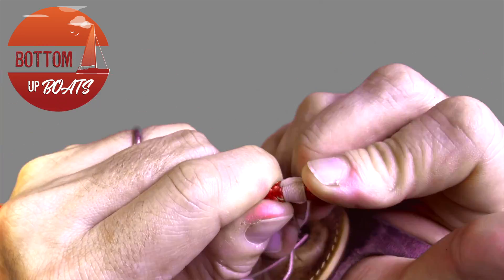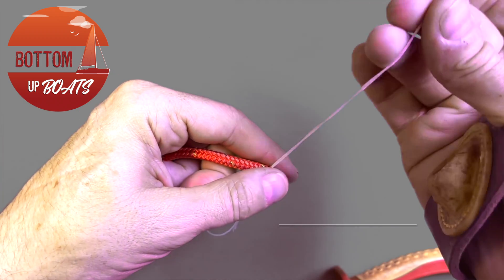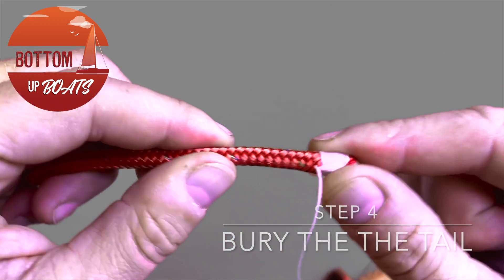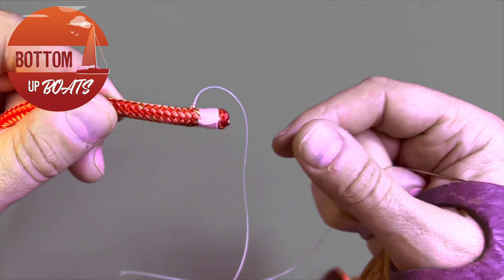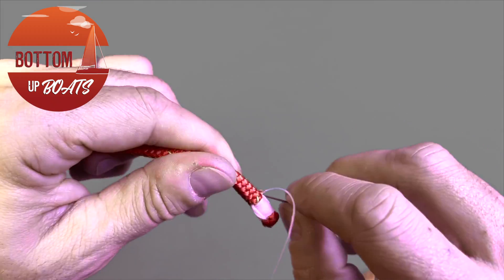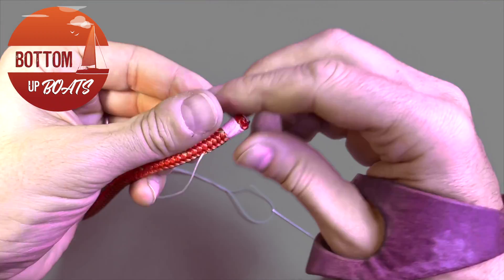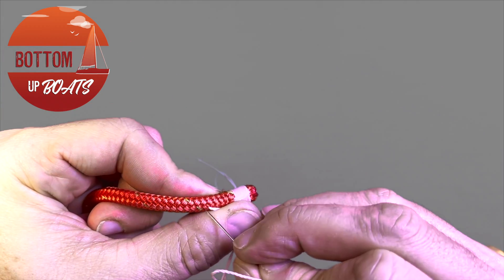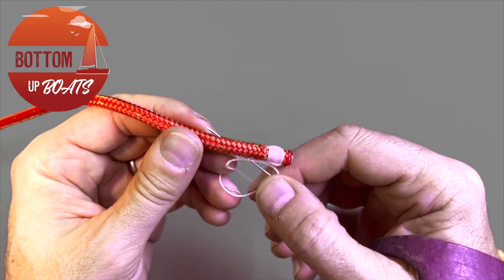With the last locking loop completed, it's now time to finish it off. To avoid tying a knot, take your needle and put it through where the final whipping twine exited, passing it up the rope on a 45-degree angle, popping it out and pulling it through. This effectively buries the whipping into the rope and locks it off in the inner core.